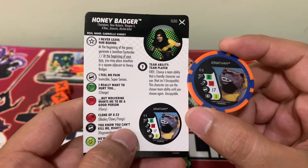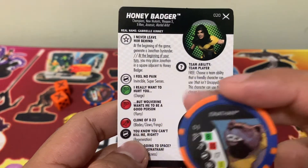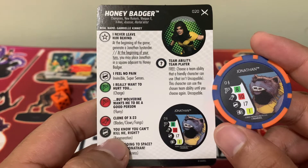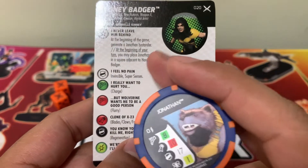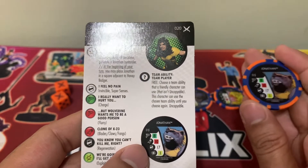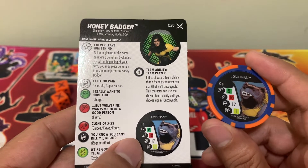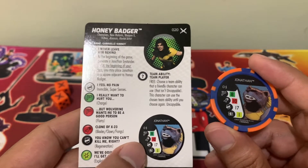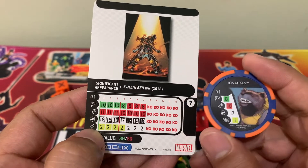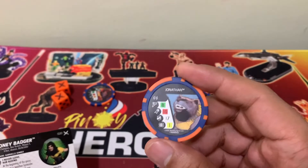Jonathan is generated at the beginning of the game by Honey Badger via her trait 'I Never Leave Him Behind.' Additionally, at the beginning of your turn, you may place Jonathan in a square adjacent to Honey Badger — that's really strong because it means Jonathan can stay from afar while Honey Badger moves in closer to the enemy, and then at the beginning of your turn place Jonathan adjacent to Honey Badger to do a follow-up attack. Honey Badger can attack with 11, then exploit, and then Jonathan can finish the enemy. So a very, very strong bystander for the set.